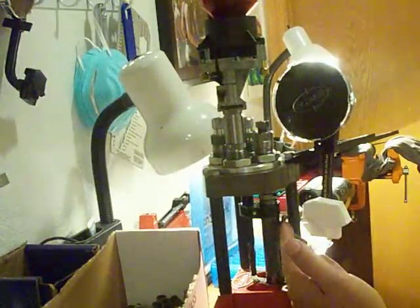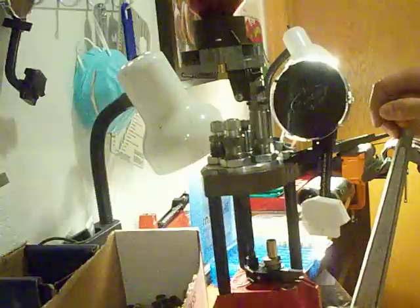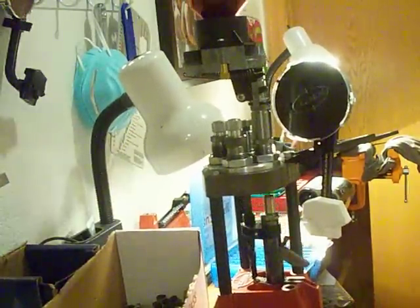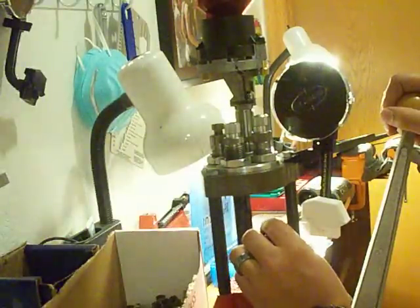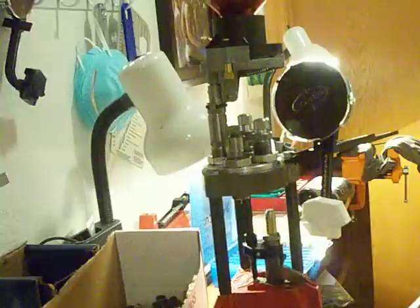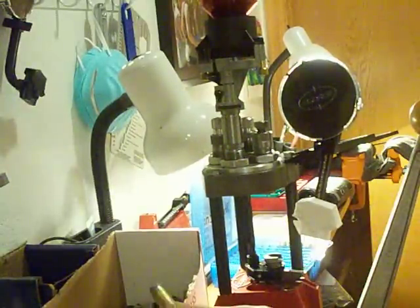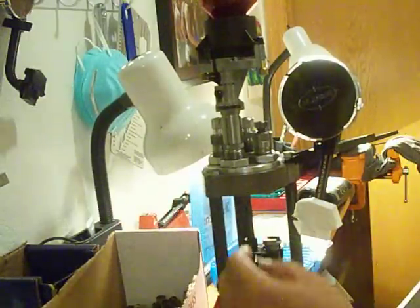I put a new primer on the primer arm and seat it. Charge it — just put powder in there when I bring it down. Notice the turret is automatically rotating to the next die. Seat the bullet, crimp the bullet, and that's it. Just like that, I've got a low recoil competition-ready .45 ACP for my Kimber.